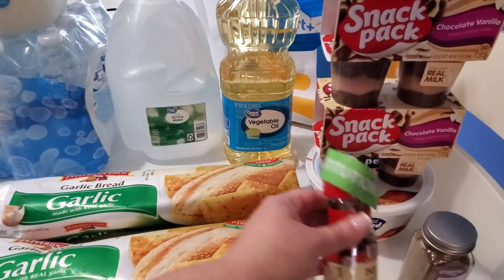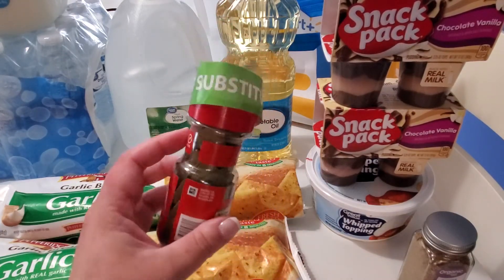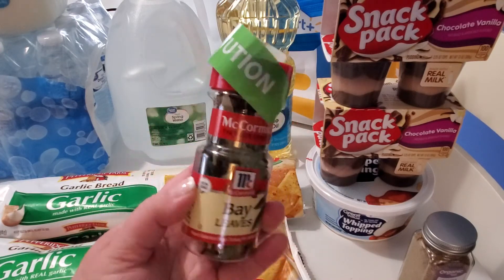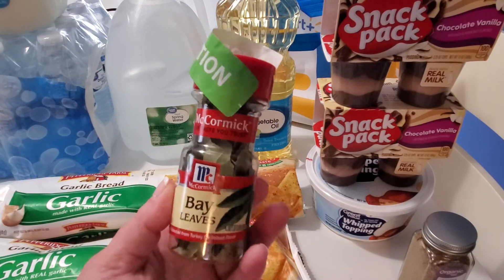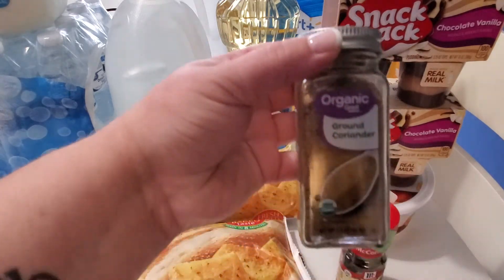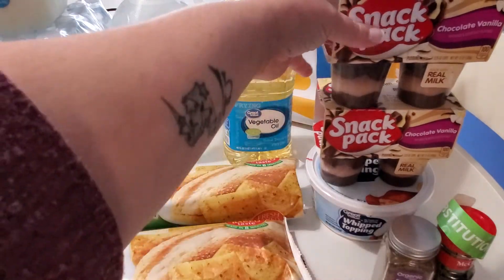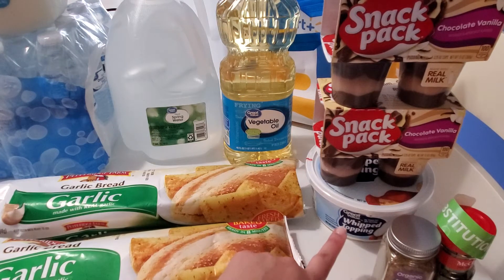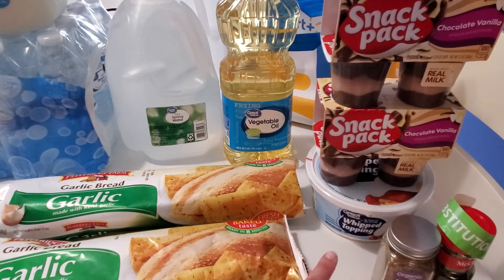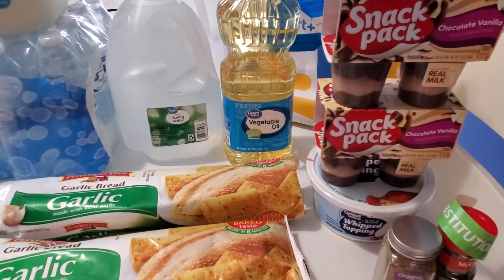I also looked at their seasonings and picked up some bay leaves. I wanted the organic ones but they didn't have any, so they substituted another variety for the same price — perfectly fine with me. I picked up some additional seasonings as well. I also grabbed the Great Value whipped topping, which is great on fruit or desserts and is definitely a good item to have on hand. You can keep it in the freezer if you have room.